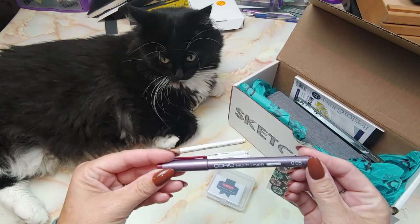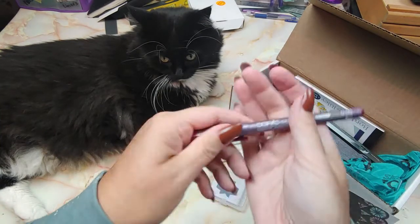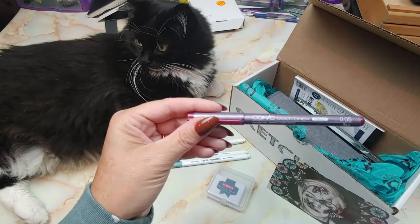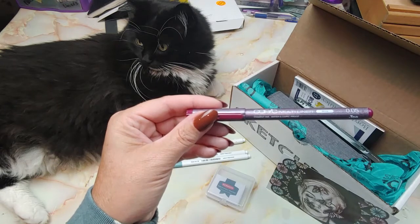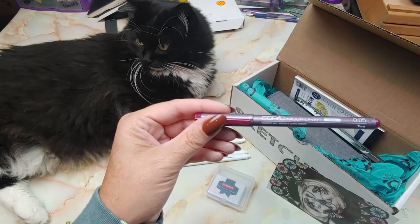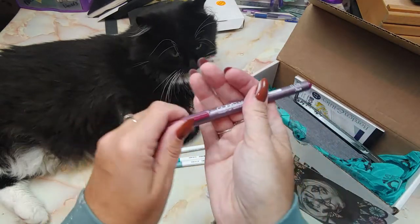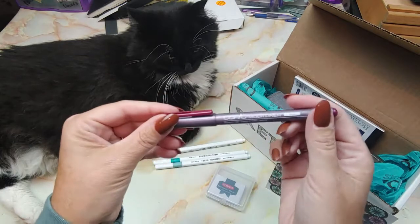Up next is a Copic Multiliner in Wine. Well, that's nice — I get tired of getting black constantly. There's a very nice Wine Multiliner. The little card says this is a staff favorite, retail price is $3.99. We chose a relatively new color, Wine, to add to your palette this month. I don't use these a whole lot, so it's fun to get different colors.